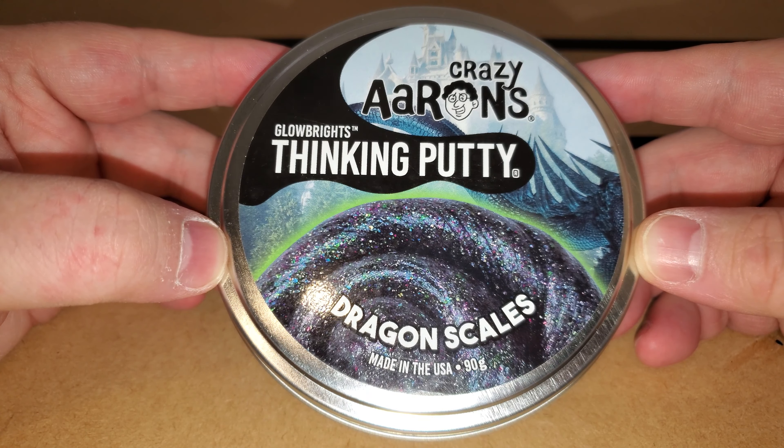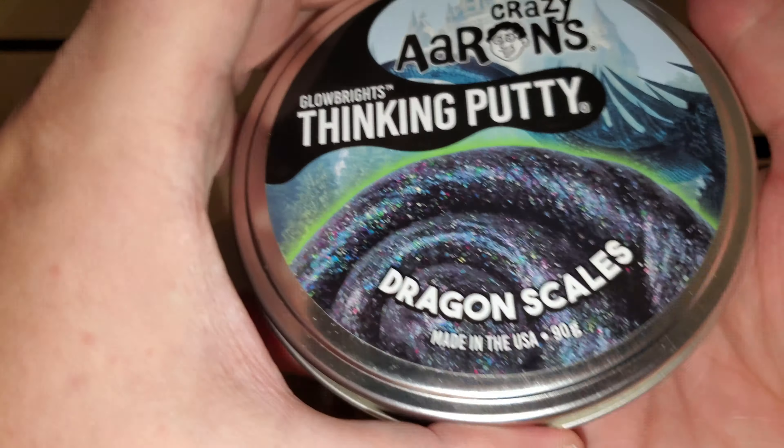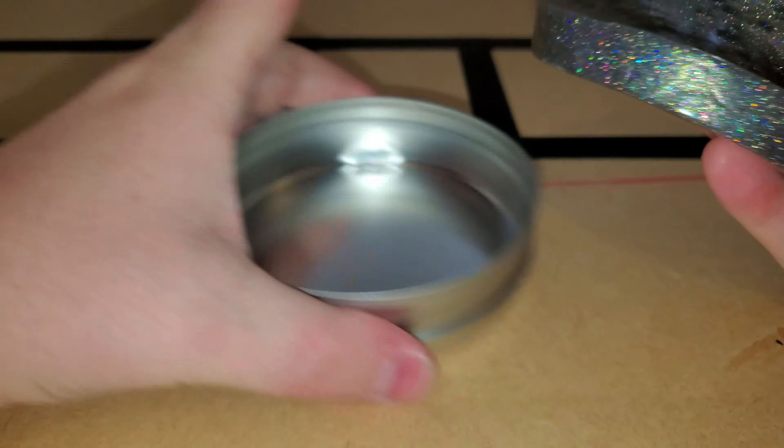Today's putty is the Dragon Scales Glowbrides putty. So this is another glow-in-the-dark putty. It's bright in here, so no glowing for this one. But this one, much like the Unicorn one, is very glittery, but in this particular case it's sort of darker, sort of more dragon or metal sort of colored, I guess you could say.